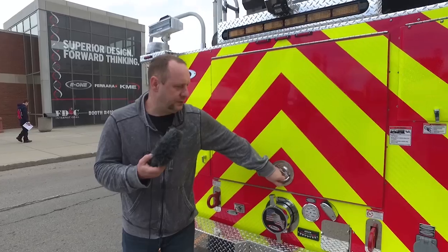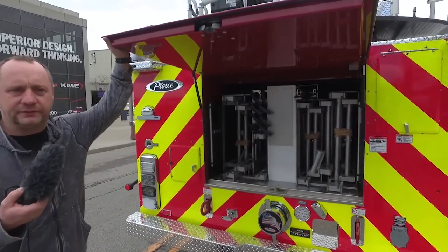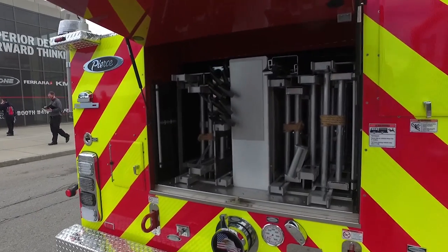We chose the lap-style door here in the rear for its ruggedness. A lot of these trucks have roll-up doors and we've had problems with ours in the past, so this is a feature we wanted to try out.